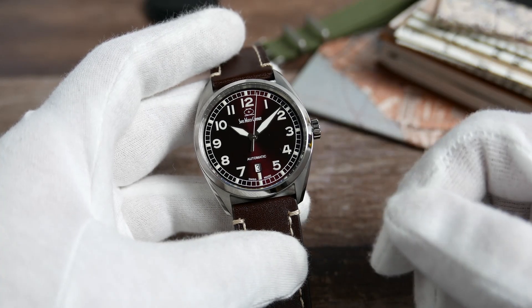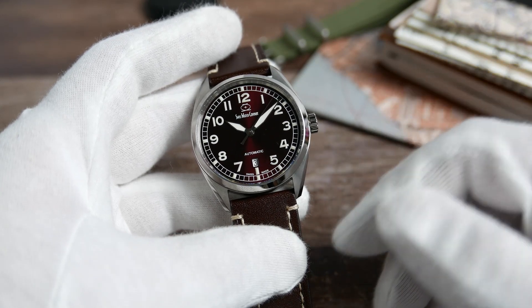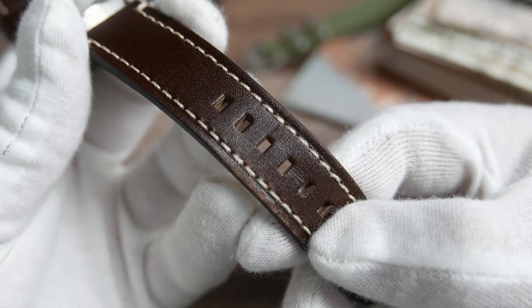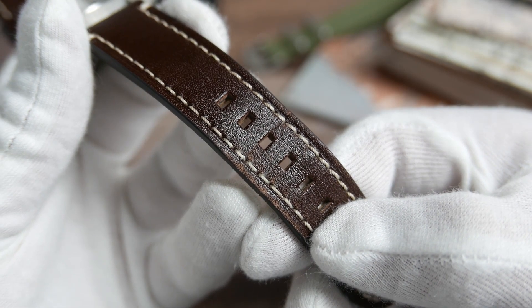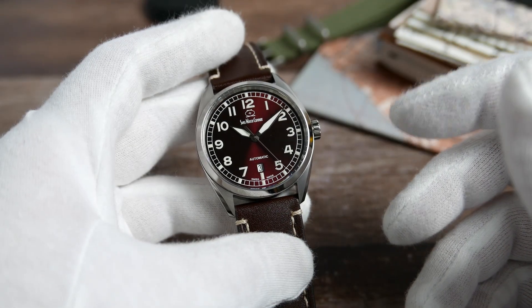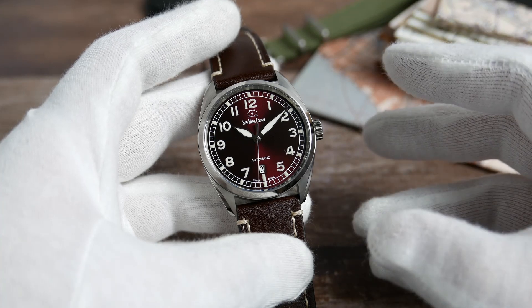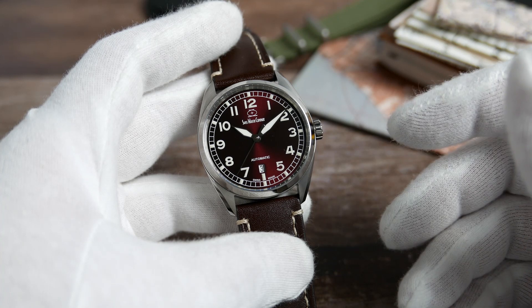Let's do the cons first. I did notice that the sharp bottom of the buckle tends to dig into the leather strap, and in prolonged use it could potentially damage it. Other than that — and here comes the nitpicking — I think quick-release spring bars on the strap would have been a nice addition. Some might bring up the date wheel not matching the color of the dial, but I personally don't find it to be that much of an issue.